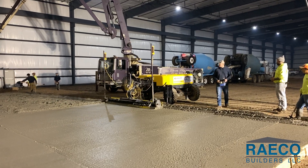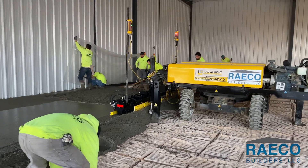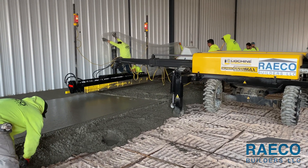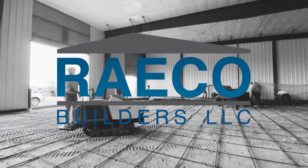In conclusion, when you hire a new concrete contractor, consider a team that uses a laser screed. The benefits are great and you'll be happy with your decision. To learn more about laser screeds, please contact RACO Builders in Sioux Falls, South Dakota at RACOBuilders.com.